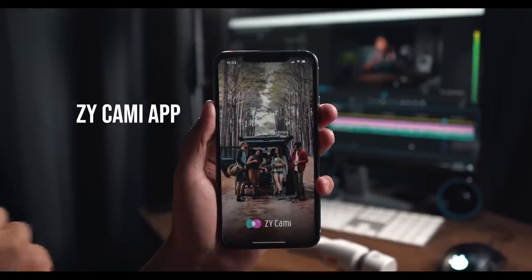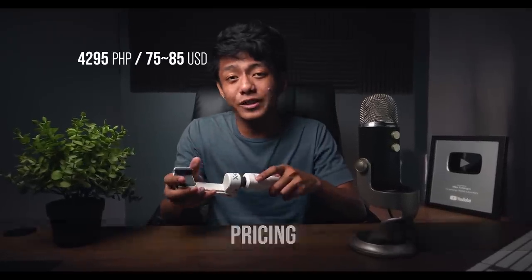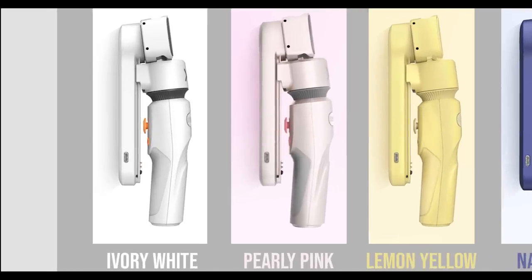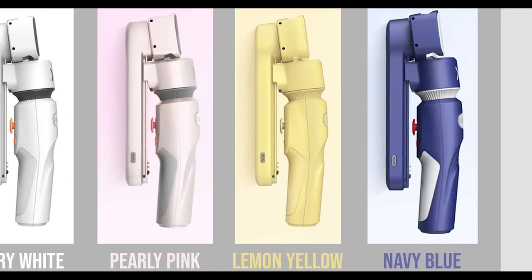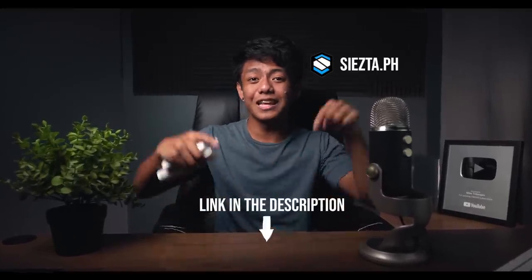For its price, it's currently at 4,295 pesos and is offered in four different colors: Ivory White, Early Pink, Lemon Yellow, and Navy Blue. You can buy the Zion Smooth XS on Chester.ph, the link is in the description below, and from other authorized dealers of Ziontech products in the Philippines.